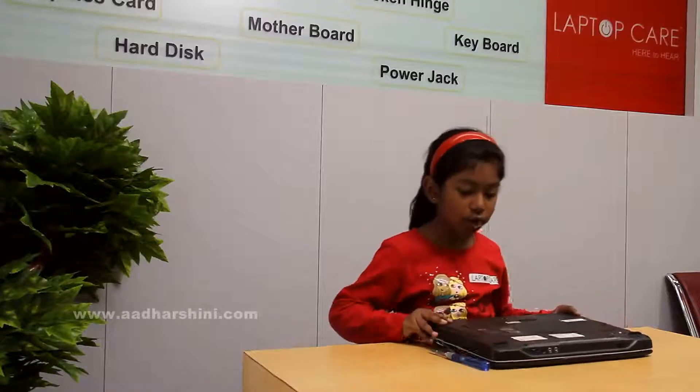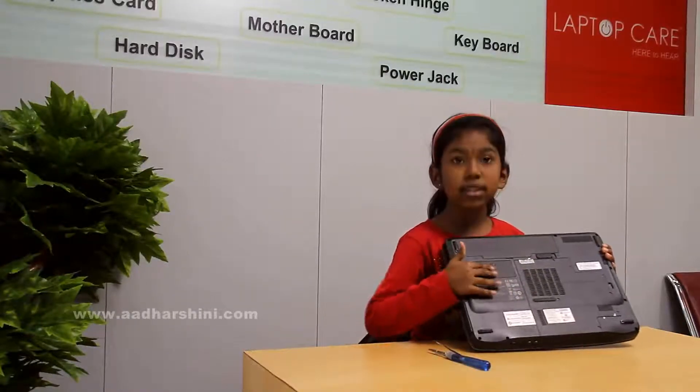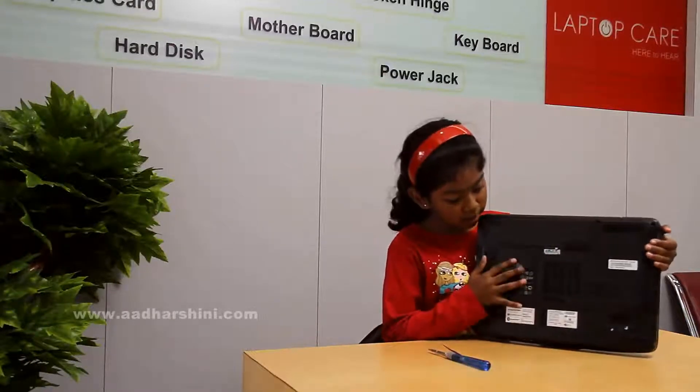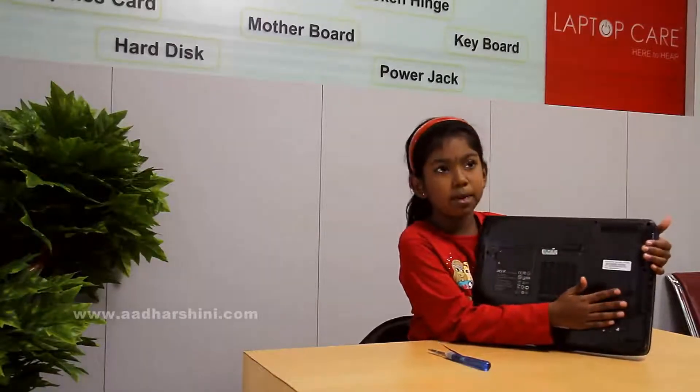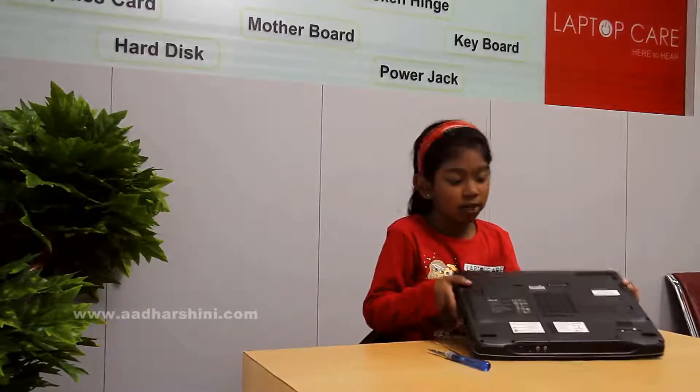First, I will just show you the parts. This is the battery, and in this there is a Wi-Fi card and two cables connected called antennas. And here there will be RAM, and here there will be hard disk. There will be an internal part here that we have to remove in the motherboard.